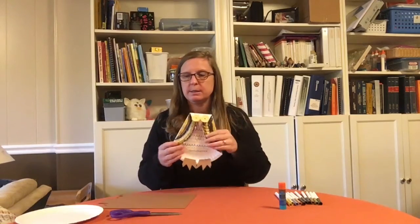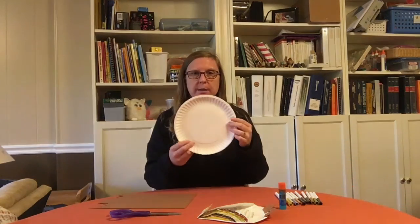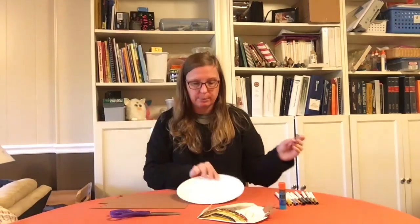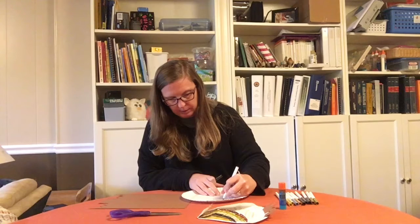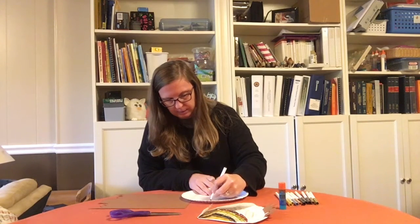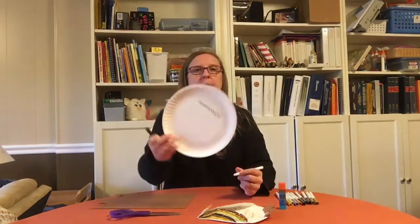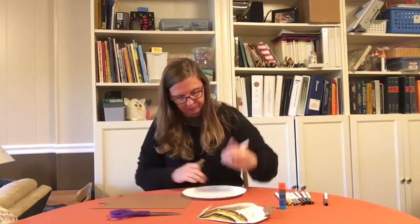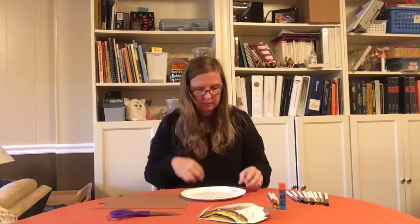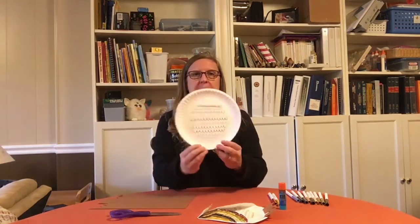Alright, let's begin. I'm going to start by making the pattern on my owl's chest. We're going to take the middle of the plate and use our different colored markers or crayons, and we're going to draw a bunch of U-shapes that are attached to each other, and fill in the space in the middle of the plate, just like that. Now I have the middle of the bird all filled up.